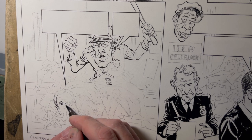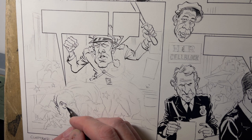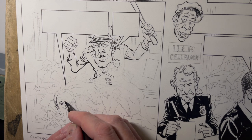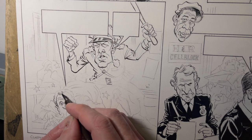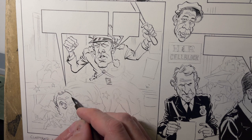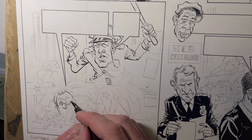Right now I'm inking one of the pages for the Shawshank Redemption parody. I'm using a Hunt 102 crow quill pen and a type of ink called Pelican's drawing ink A. This is just one of the panels.